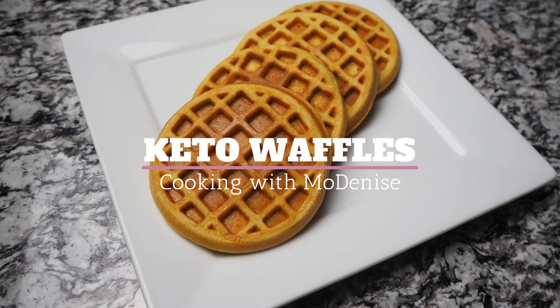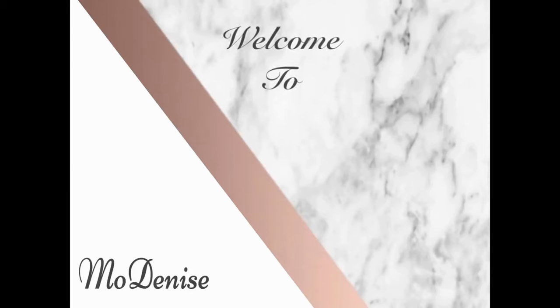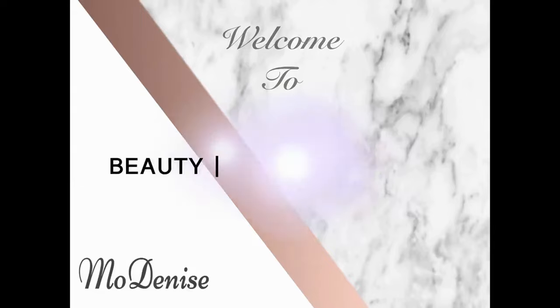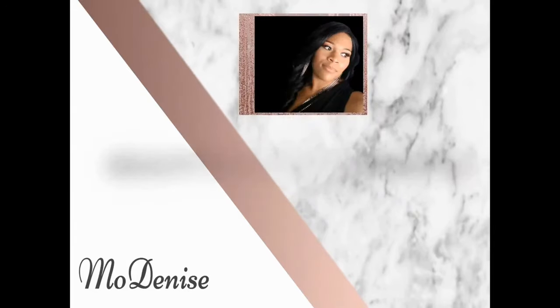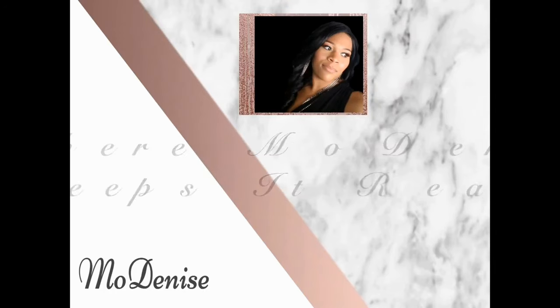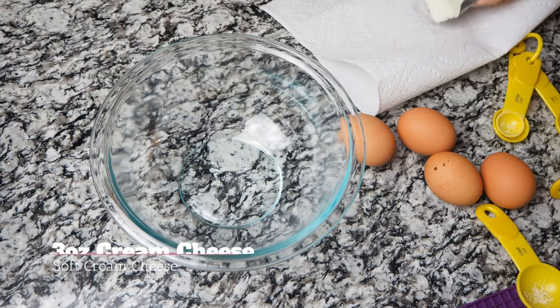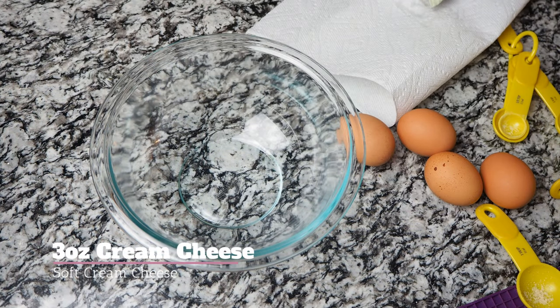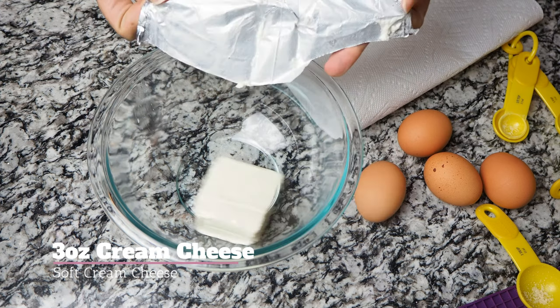Hey fam, welcome back to Cooking with Mo Denise! Today we're gonna be whipping up some keto waffles. We're gonna start off by adding our cream cheese and our eggs.